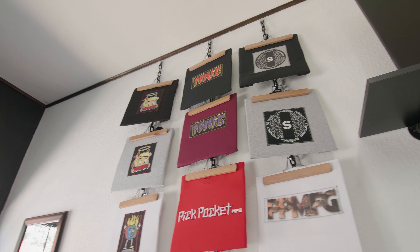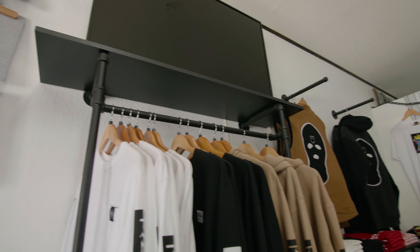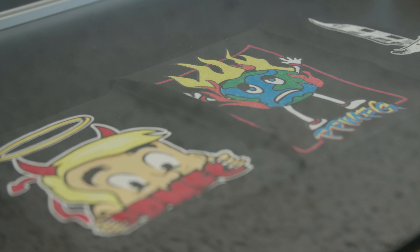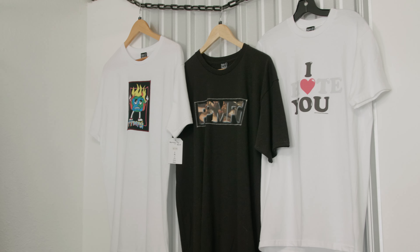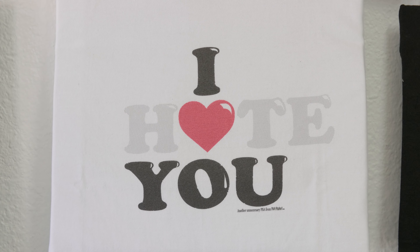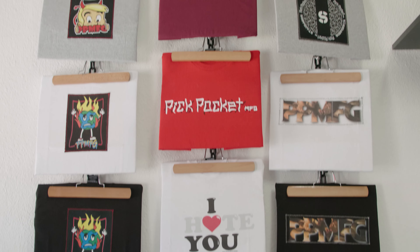When it comes to stuff that I design, my stuff tends to be kind of crude and comical with a darker tone. That definitely comes from myself. The 'I love you' shirt with the hate graphic behind it is probably the most basic graphic I've done, but also one of my favorites I've ever done, just because it's love and hate — two sides of the same coin.